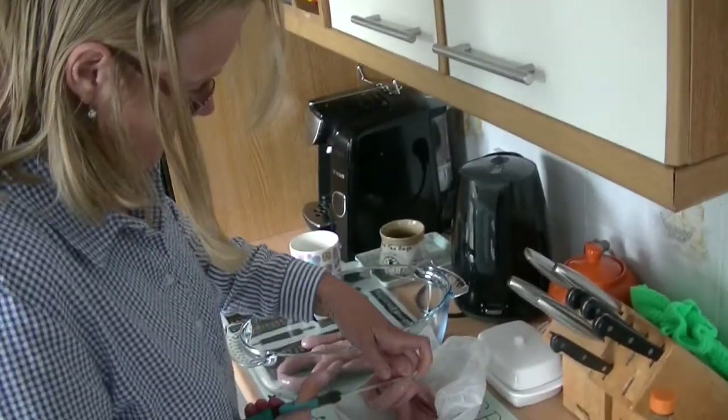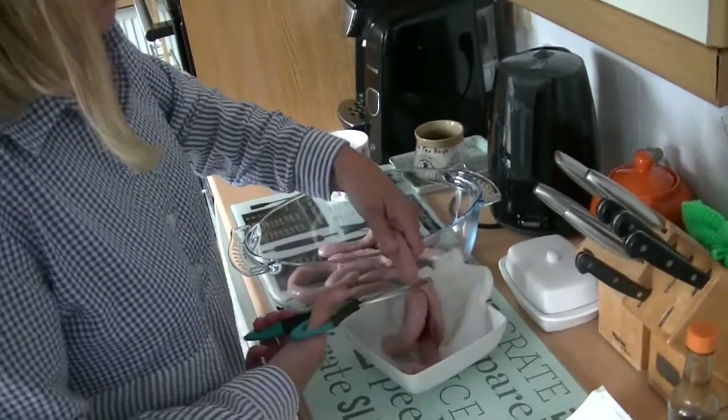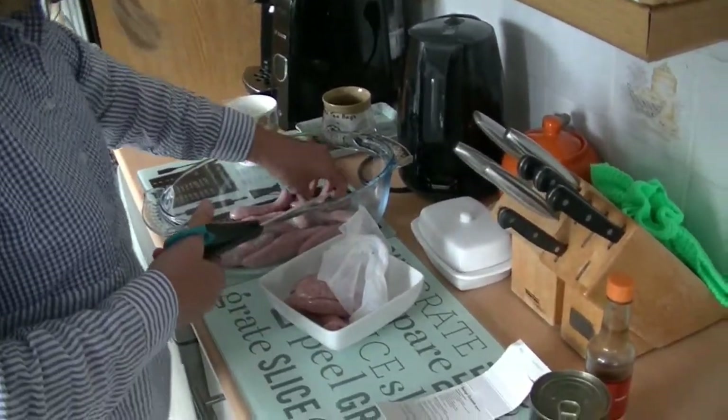What are you doing, Tee? I'm making a sausage casserole for tea — a JD Seasonings sausage casserole, no less. Yes, a JD Seasonings sausage casserole.